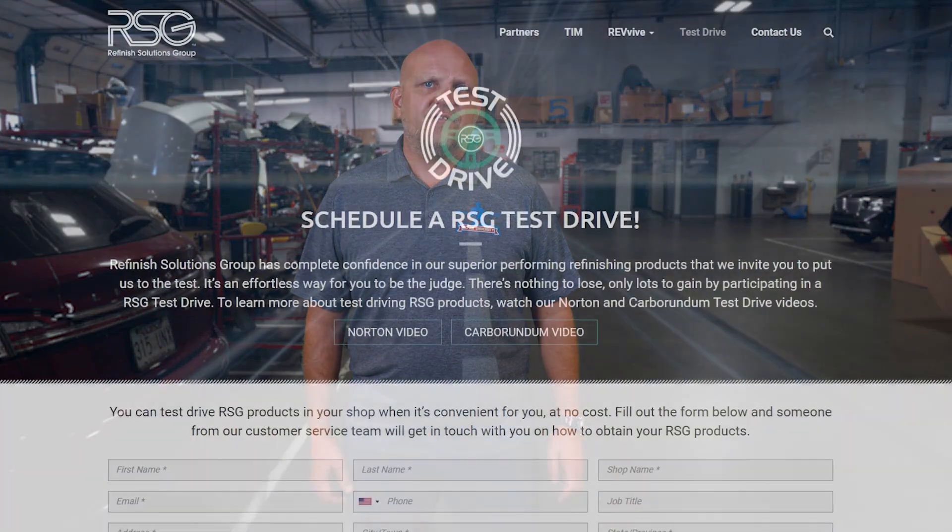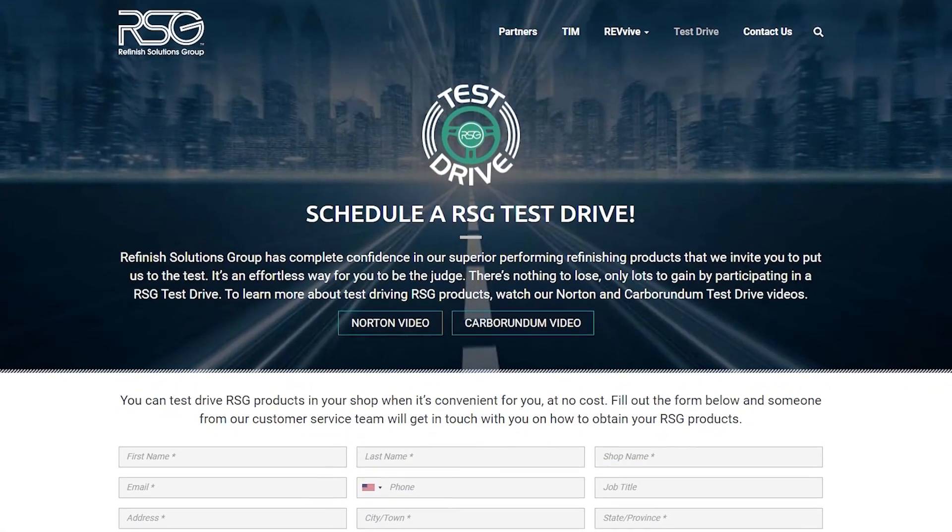And remember, one can per week per technician is the minimum guideline for Cavity Wax usage. If you're looking for an OEM-approved, easy-to-use, effective, creeping Cavity Wax, sign up for a test drive today at rsg-na.com/test-drive.